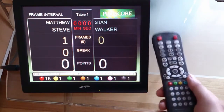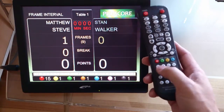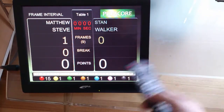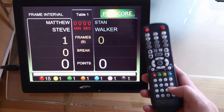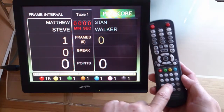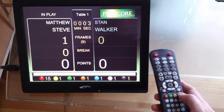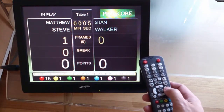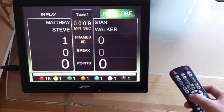So to score the points, you just press the number buttons. To start the clock, we press button number eight — now the clock starts. To rotate the player, we just press enter or the left/right arrow, it doesn't matter.